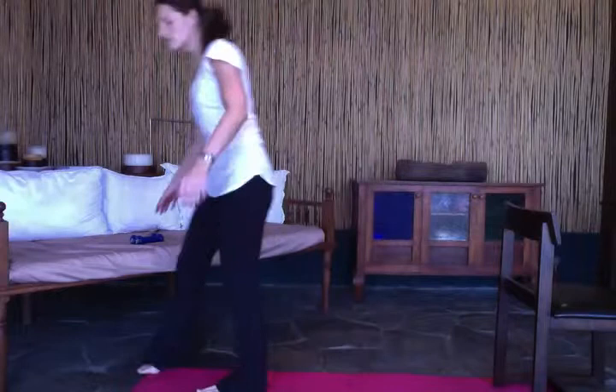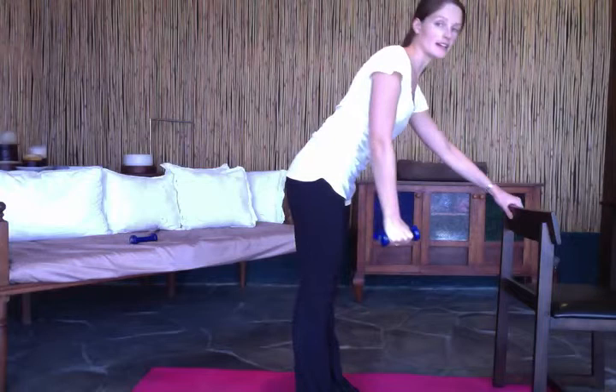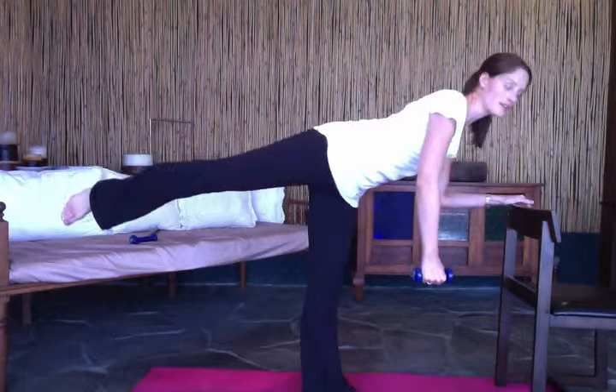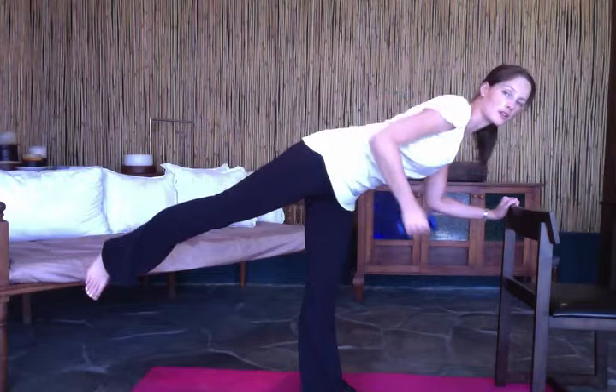Our next exercise is going to work your legs and your back. You're going to hold the weight in your left hand, stand on your right leg, and kick this leg back. You've got your chair for balance. Once you're in position with a nice straight leg, trying to get that leg as high as you can, the weight is just going to hang down and then you pull it up and down.